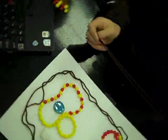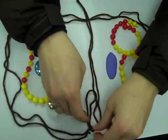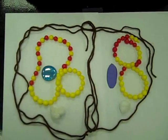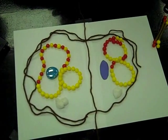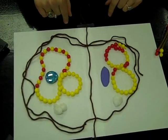Then comes cytokinesis. A cleavage furrow is formed to split the cell into two halves. In a plant cell, it's called the cell plate. The cleavage furrow develops until they completely split and become two separate cells. They are identical, and the new cells are much smaller than the original cell. They will start interphase again and grow until they divide again. And that is mitosis.